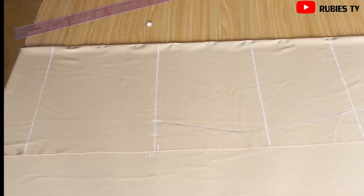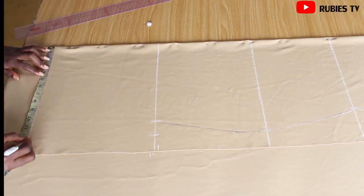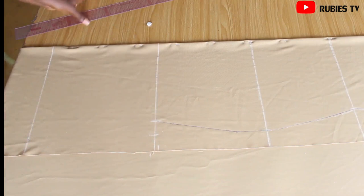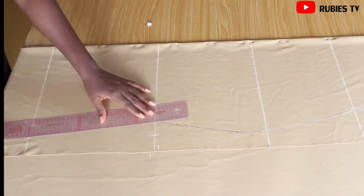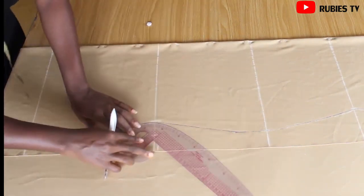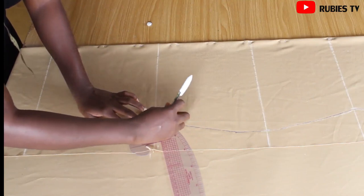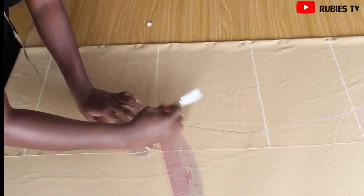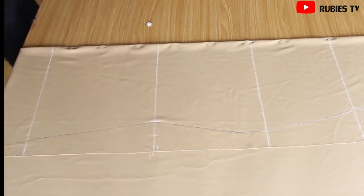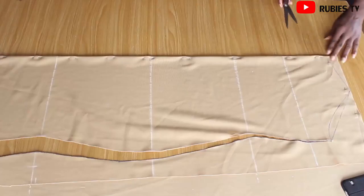At the three-quarter length I'm going to mark our hip measurement which is 12.3 right here, and from this angle I'm going to draw a straight line. I'll also bring a curve ruler and curve that angle a little just to make sure we don't have a sharp edge. At this point I'm going to cut out our dress pattern.